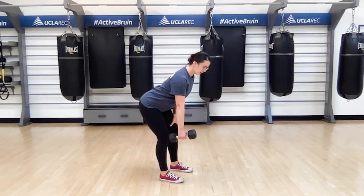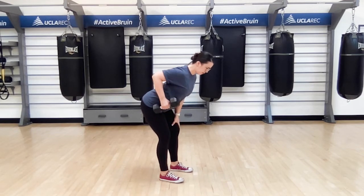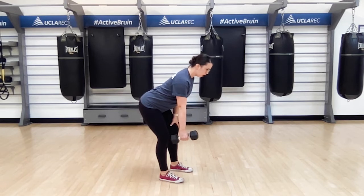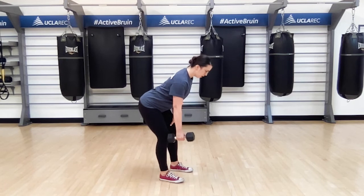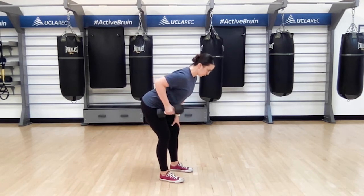From here, I want you to pull that shoulder blade back and drive the elbow up, bringing the dumbbell towards your hip crease. You want to keep that upper arm nice and close to your body, resisting the urge to rotate that trunk one way or the other, all throughout the movement.